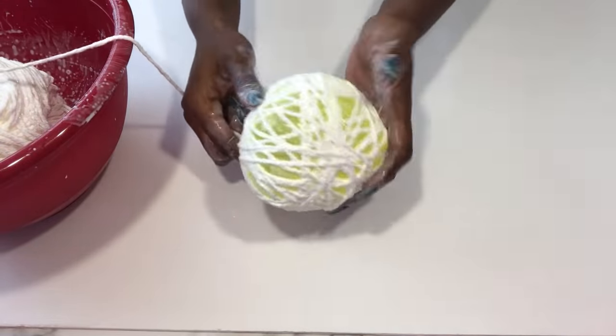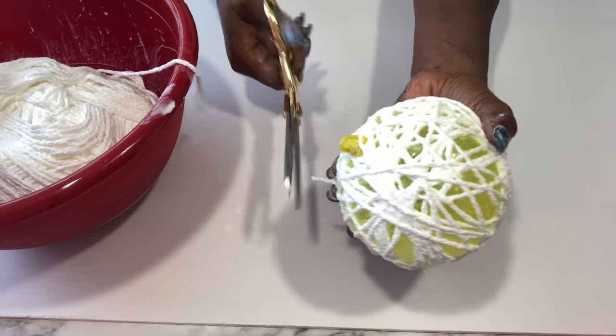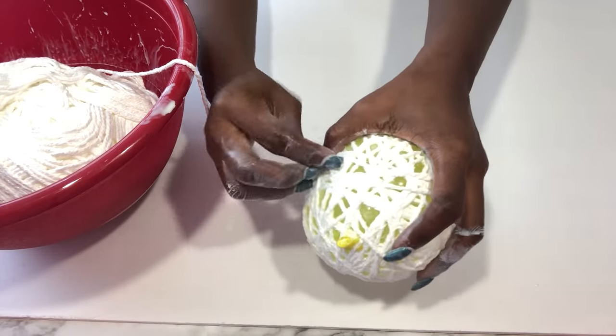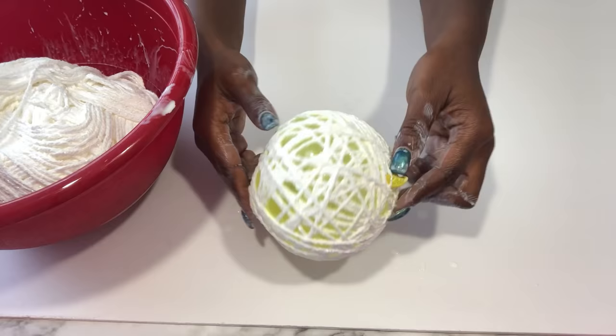In doing this there is no particular order of wrapping your yarn around the balloon. All you need to remember is that the yarn should cover a reasonable amount of the balloon to make sure that when it's dry, you have a bowl-like shape.